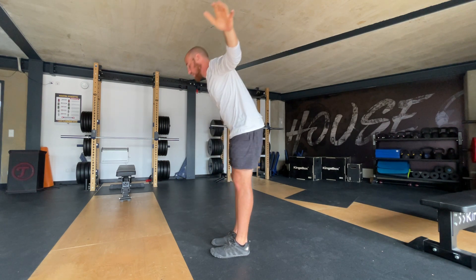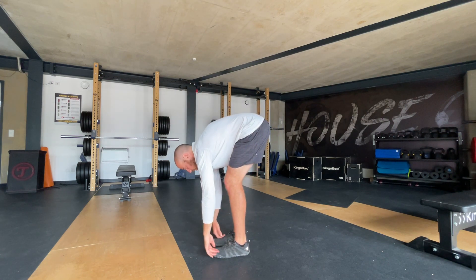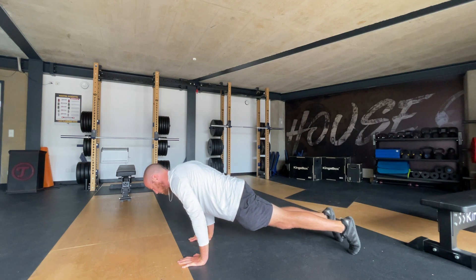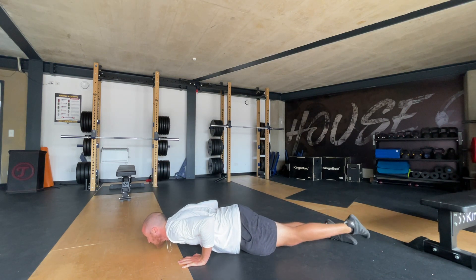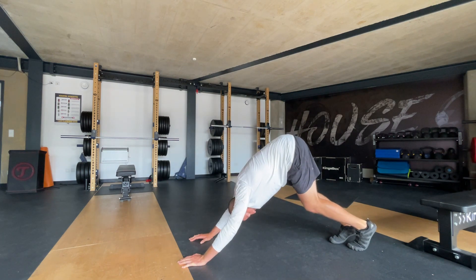Stand back up, now swing down, do a half lift, then come back down. Now we call this chaturanga. You're going to go to a push-up position, then slide forward, go halfway down, rotate your feet to the top of your feet, press up, and back to the top of your feet. That's called a chaturanga.